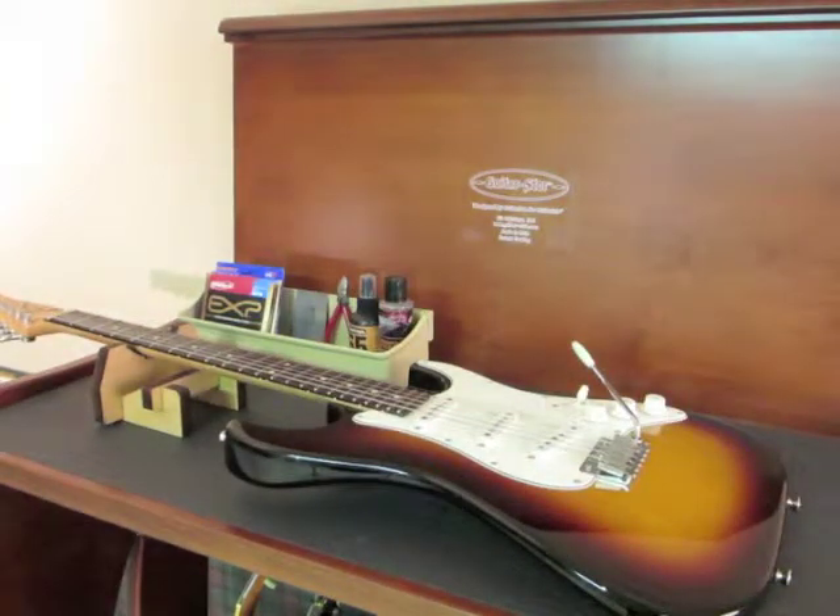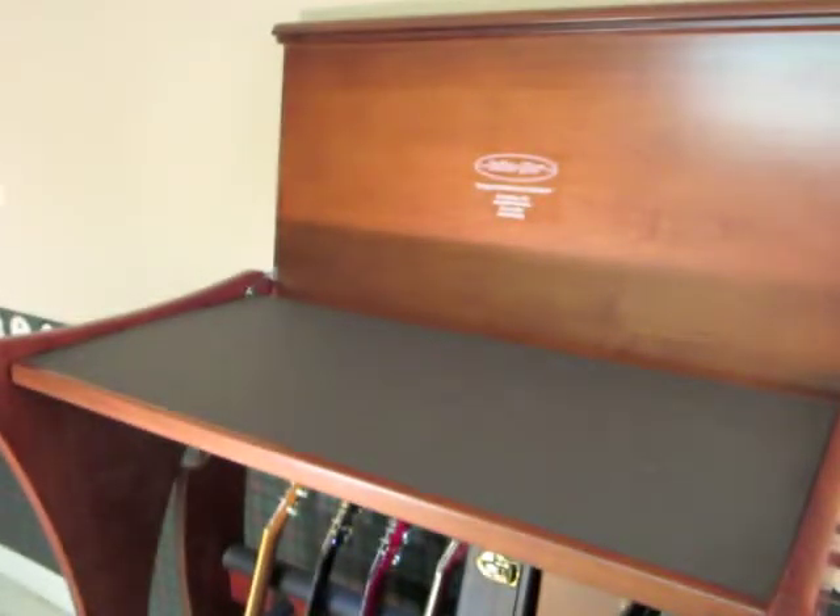The GS Custom also comes standard with an accessory bin where you can store strings, supplies, and tools. When you're not working on your guitars, the second top is a furniture top that can be lowered from its fully locked and upright position to sit neatly over the Luthiers Bench for a great finished look, as well as providing shelf space for your gear or accessories.